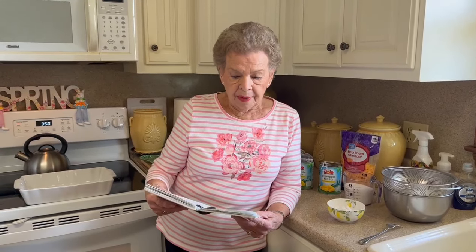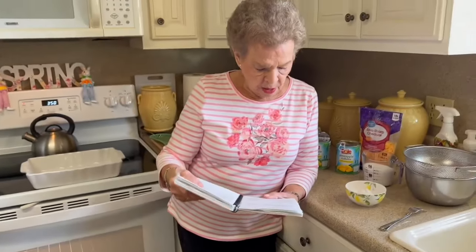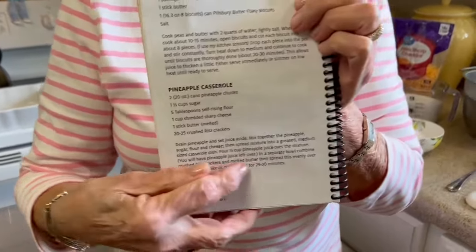I made this yesterday for my family, and it was very good. I did a little trial run. I don't cook it a lot because some of the young ones, you know how opinionated they are. This is in the cookbook — Sunday Lunch at Mimi's — and it is on page 30, right at the bottom of the page. Pineapple casserole.